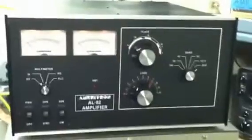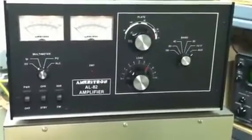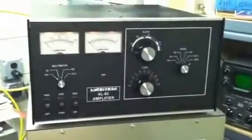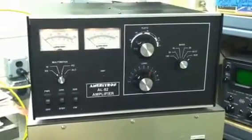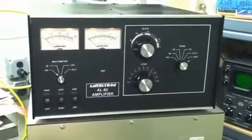Runs nice and cool, fan's pretty quiet — nice little amp. If you treat those tubes right, they'll last a long time. I have a Henry 4K Ultra with the original 1973 8877, and it still makes 2500 watts out. So if you run these amps at about a kilowatt, they'll last a long time. We'll be right back.